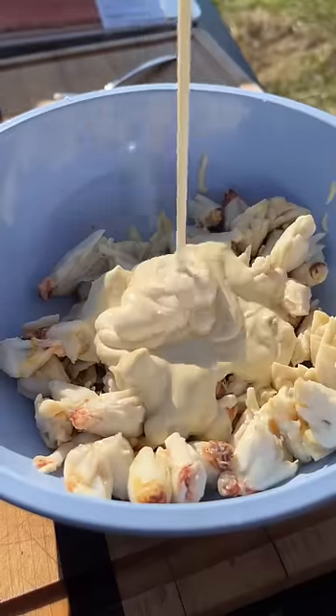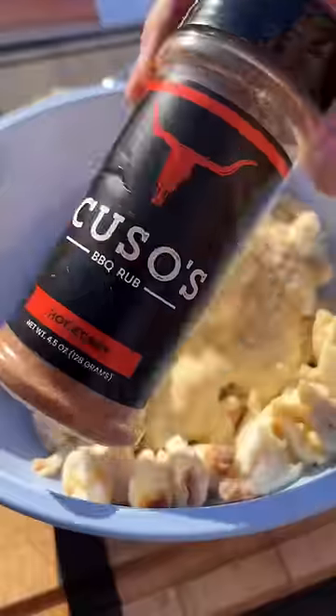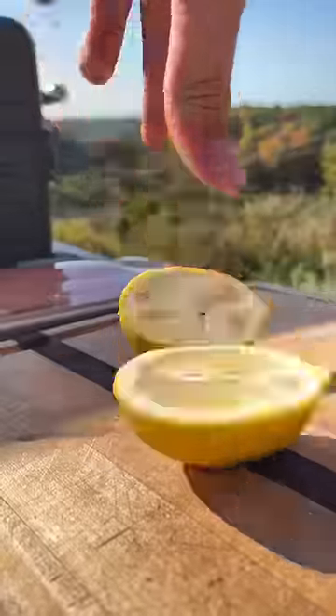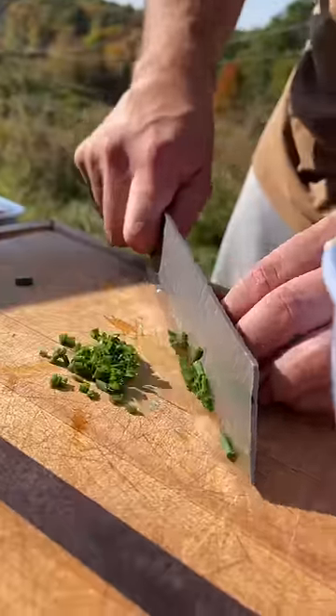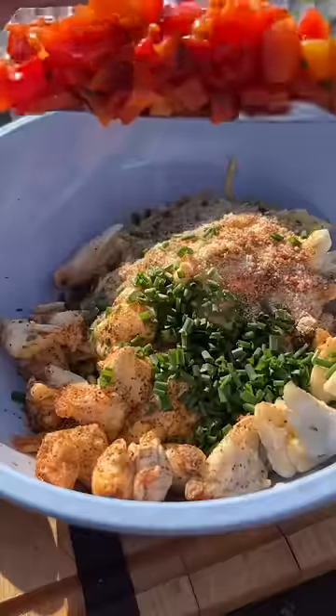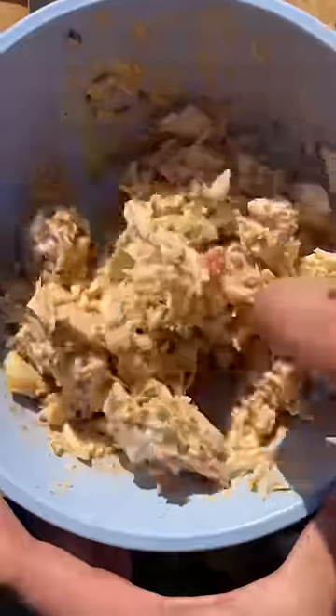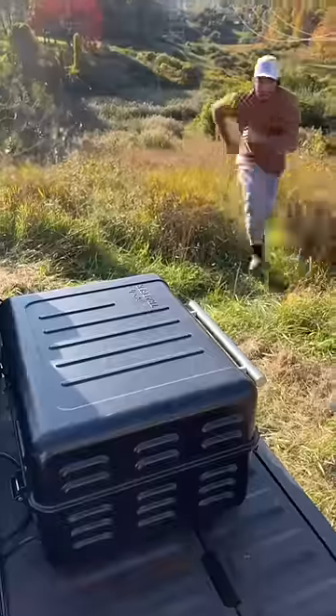mustard sauce, mayo, breadcrumbs, Kusa's hot honey, lemon pepper barbecue, lemon juice, chives, roasted red peppers, buffalo sauce — mix it all up.